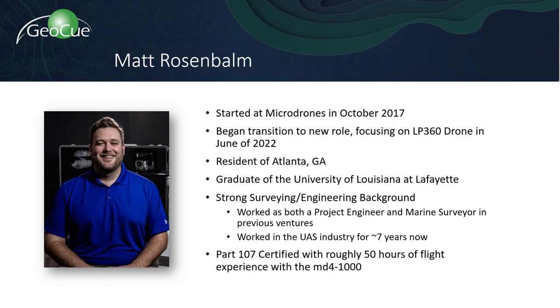I've been with the MD Group for almost five years now, so I've got a lot of experience not only on the hardware side, but also on the software side, processing data on this new journey of bringing LP360 to everybody so you can see how it can help enhance data from all different lidar sensors.